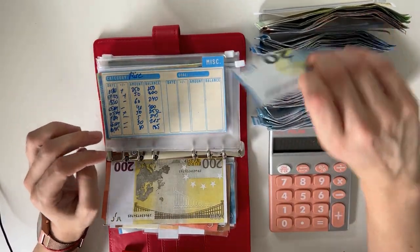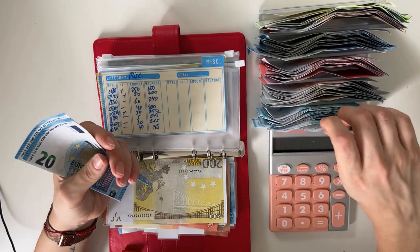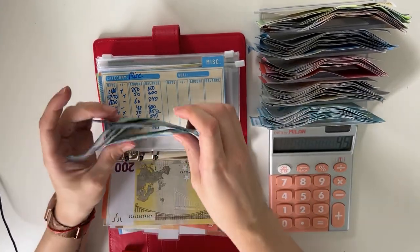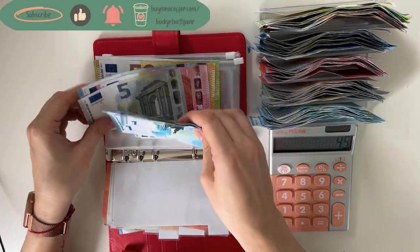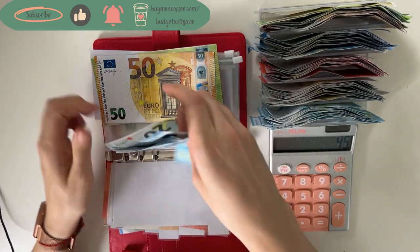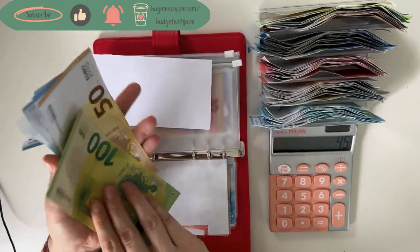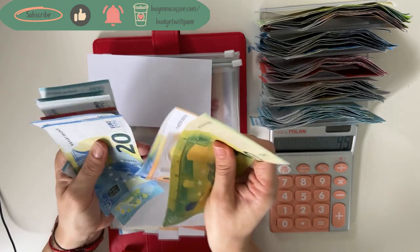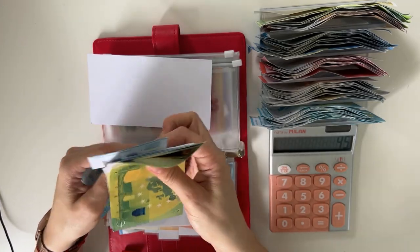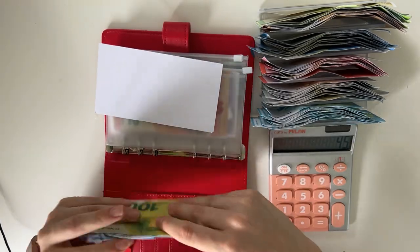So 20, 40, 1, 2, 3, 4, and 5 — that's going into miscellaneous. And we have in the miscellaneous category, counting up: 150, 70, 90, 210, 220, 225, 226, 227, 228, 229, and 230. Perfect.